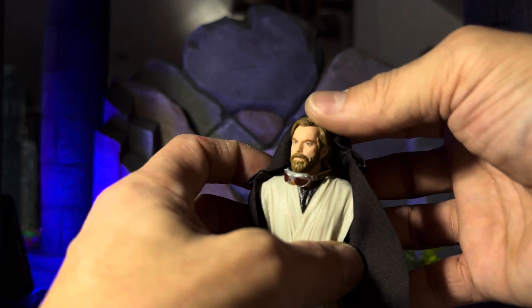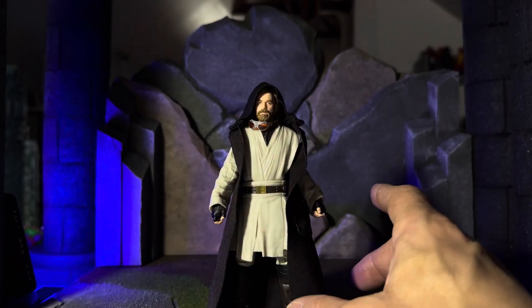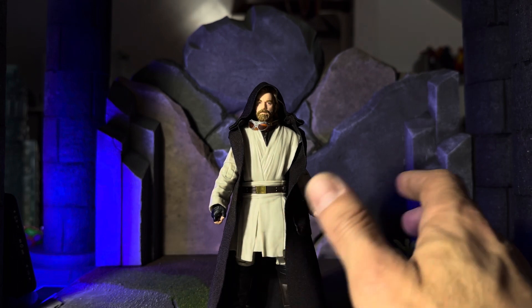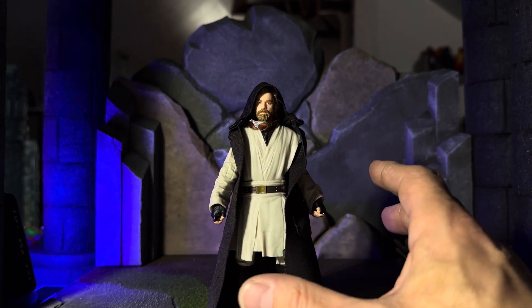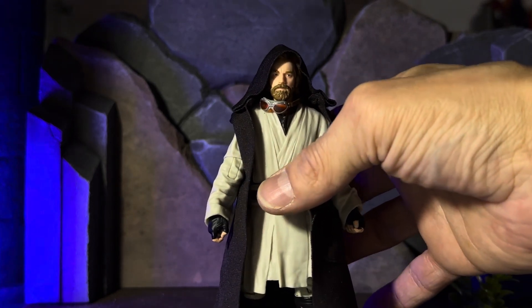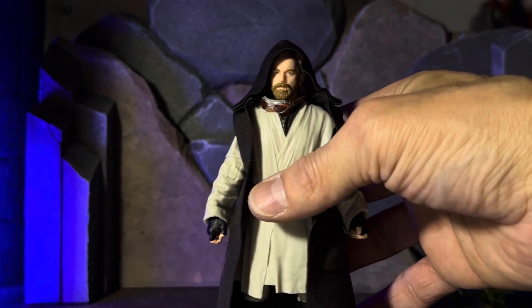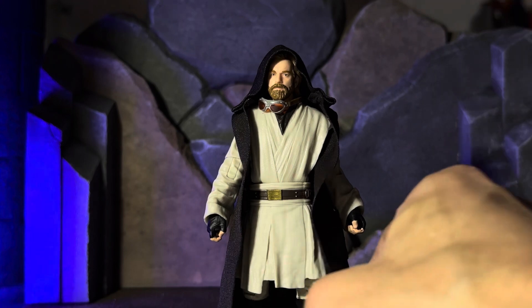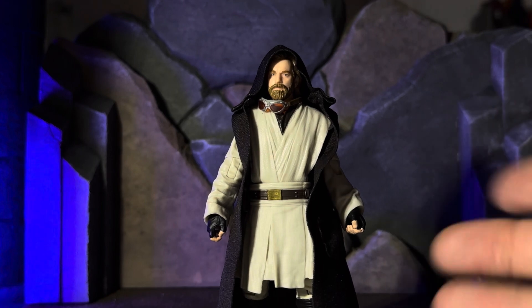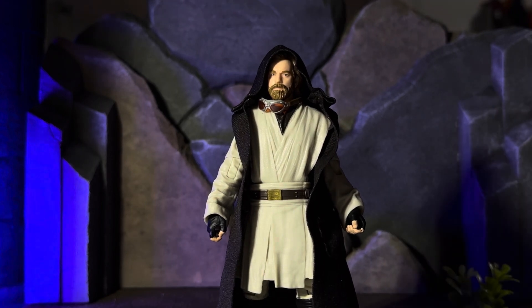This feels like an exquisite figure. This is actually the first new era Obi-Wan Kenobi that I have. I wasn't really impressed with any of the other versions from the series. I feel like this is the Obi-Wan that we deserve to see throughout the entire series — he's a very serious Jedi warrior that is at the top of his game. The Jedi Legend, not the Jedi bum who's depressed and needs therapy.